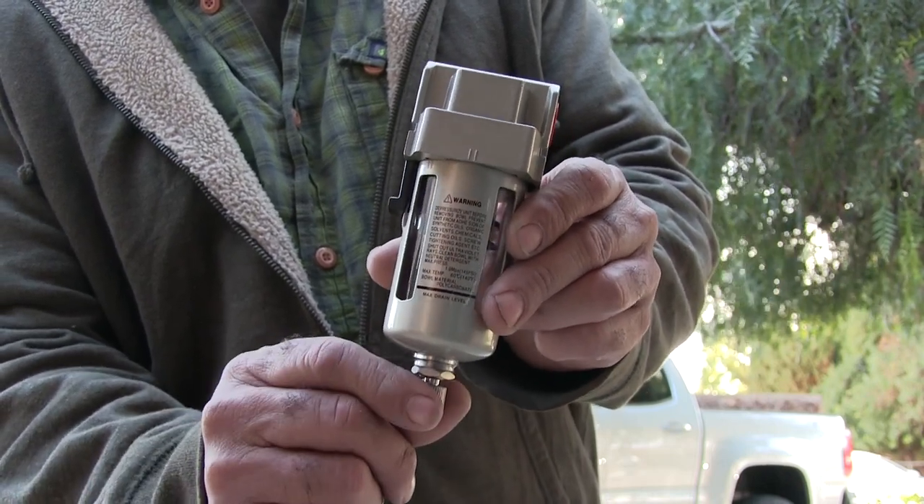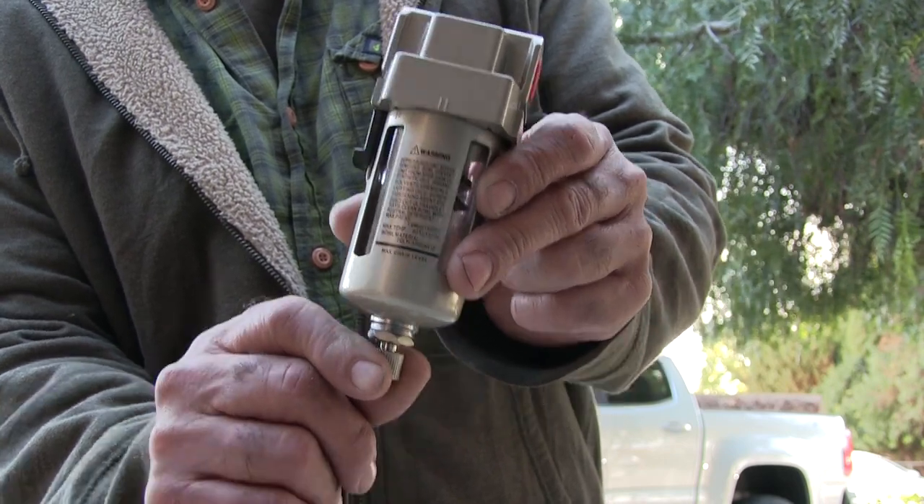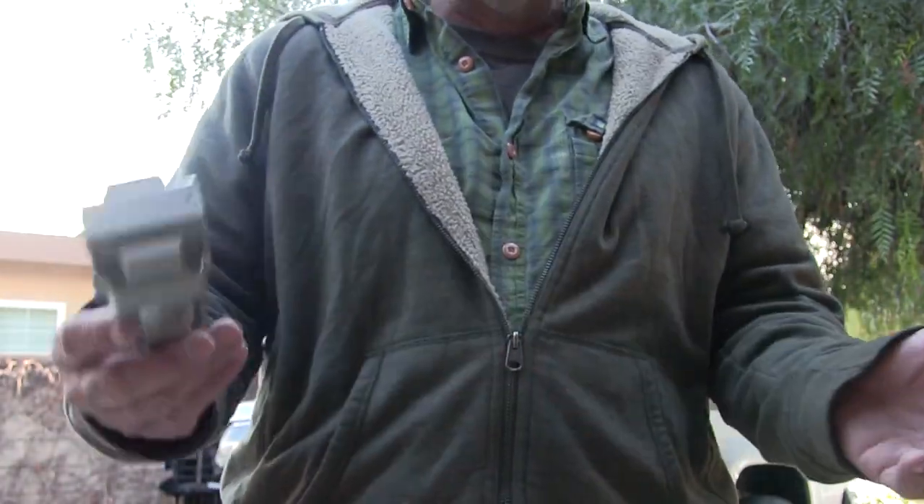When you're under compressor during the day, it closes. End of the day, release the pressure and the valve opens up, and the water automatically drains — water or whatever's in there.